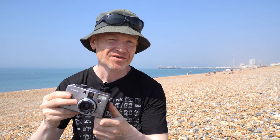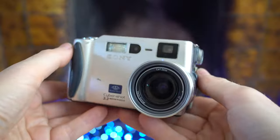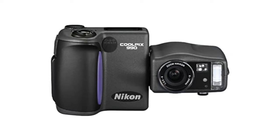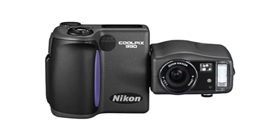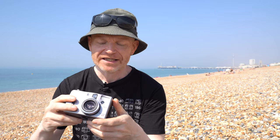Canon fitted the G1 with a 1/1.8-inch 3.3-megapixel sensor which, in the year 2000, represented pretty much the state of the art in terms of resolution and quality for this kind of camera. However, Canon came to the 3-megapixel party quite late — about six months earlier Sony had released the S70 with the same sensor, and there was also Nikon's Coolpix 990, a key rival not just in terms of quality but overall handling.